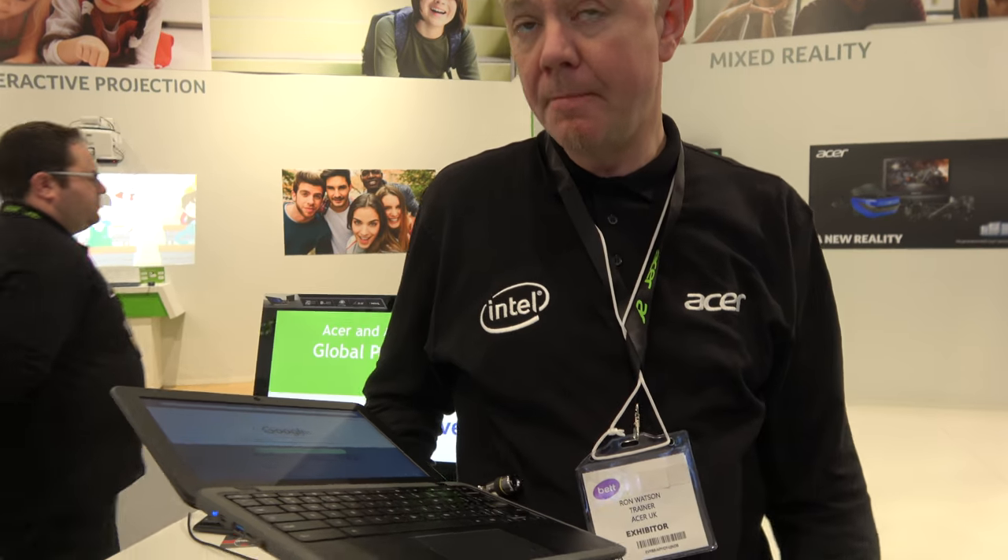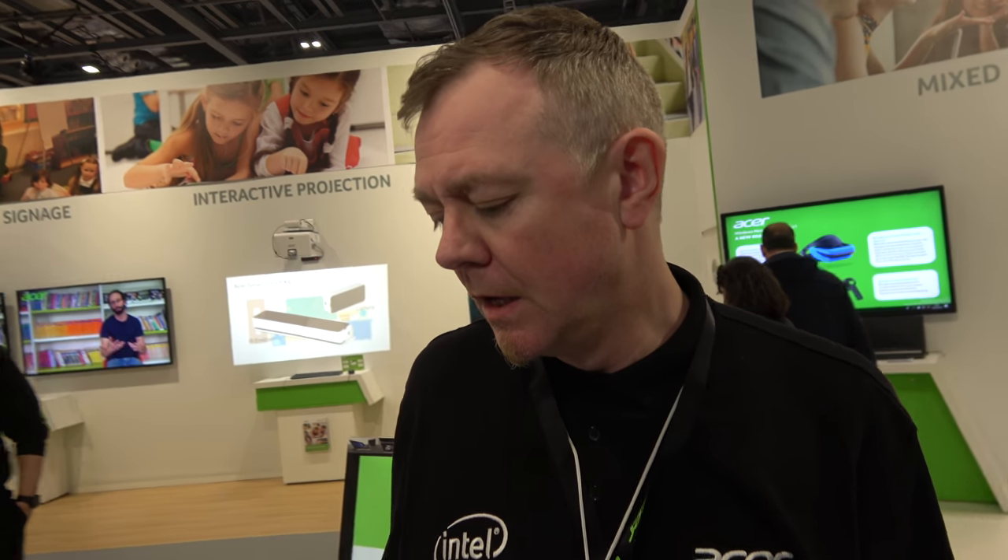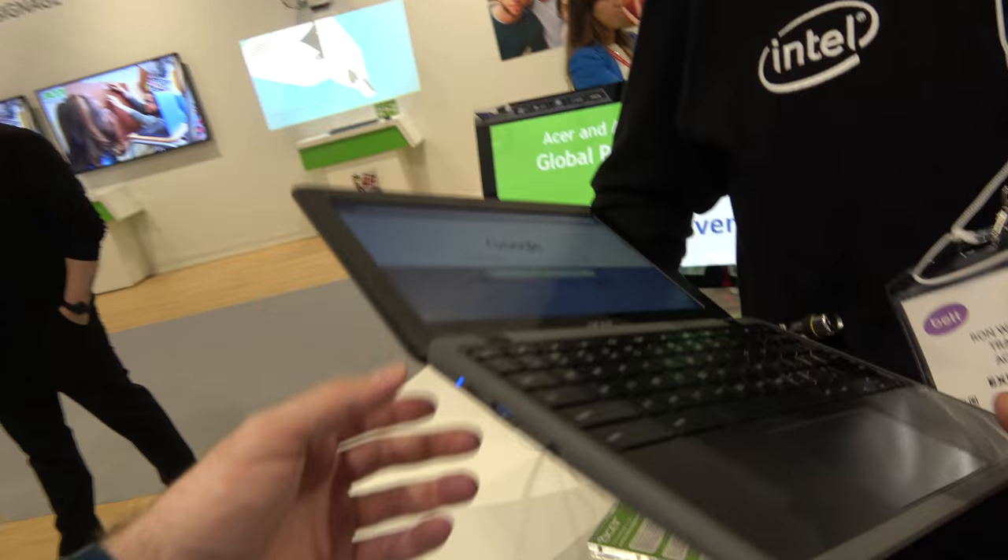The 4G option — is that optional? This product isn't actually available in the UK; it's just Europe, Middle East, and Africa. There'll be one version with 4G. It's not available in the UK — there's a slightly different model there — something to do with the 4G telephony aspect.